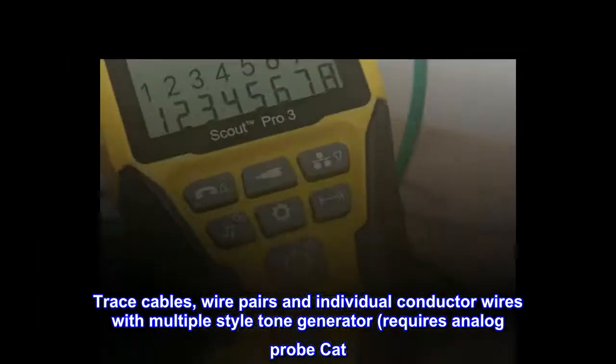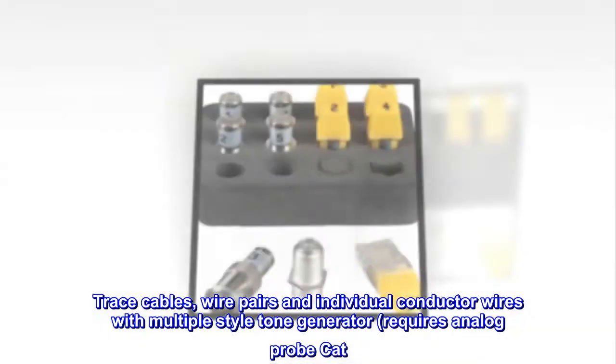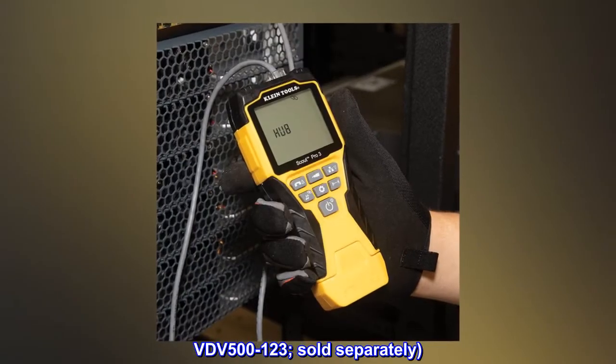Trace cables, wire pairs, and individual conductor wires with the multiple-style tone generator. Requires analog probe, cat. no. VDV 500-123, sold separately.